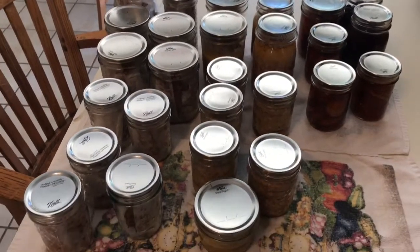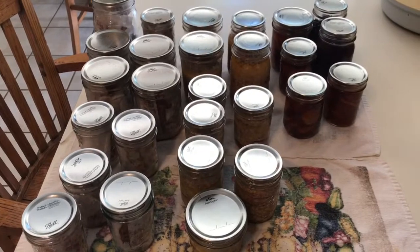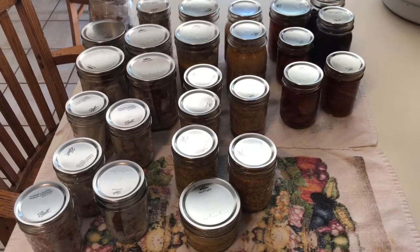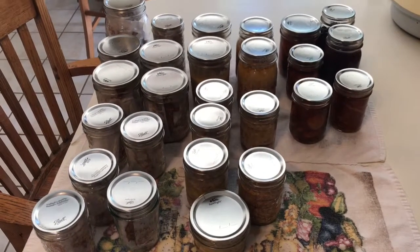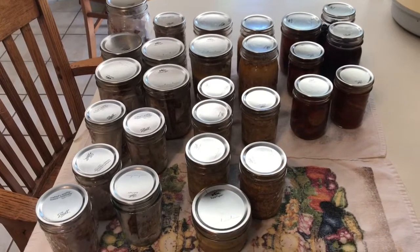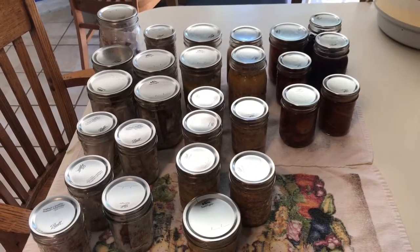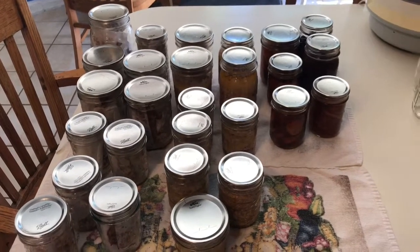That sausage we ate this morning was really delicious — wasn't dry. I could have fried it a little longer and made it crispy on the outside, but very, very good — had good flavor. I think a lot of that's because I add a little water and it sits in its own broth. So I'm going to start uploading canning videos. I know they're boring, guys, but that's my life right now.